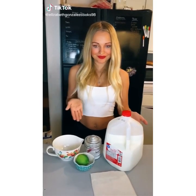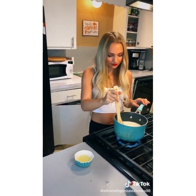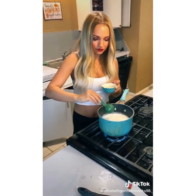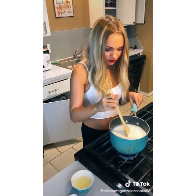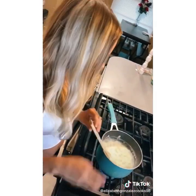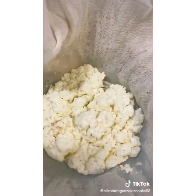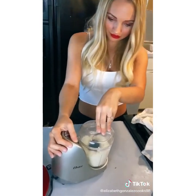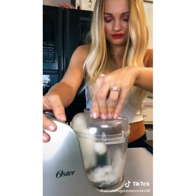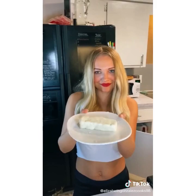Making cream cheese is easy — you only need three ingredients. Heat up four cups of milk, stirring so it heats evenly. Once simmering, add four tablespoons of lime juice, one tablespoon at a time, stirring in between until it curdles. Add the rest, pour into a cheesecloth, and let that sit for 15 minutes. Blend until creamy, add a quarter teaspoon of salt, blend again, and serve.